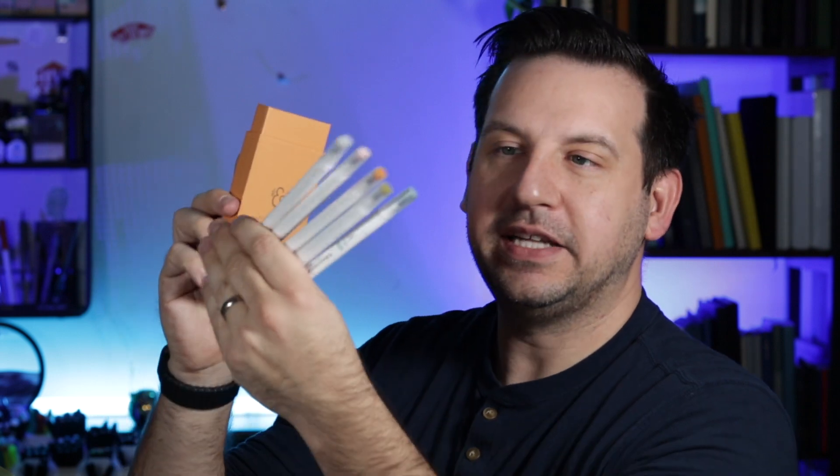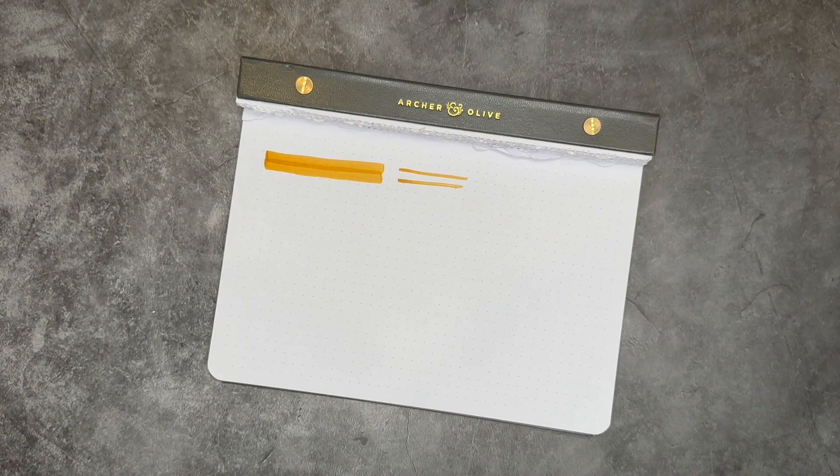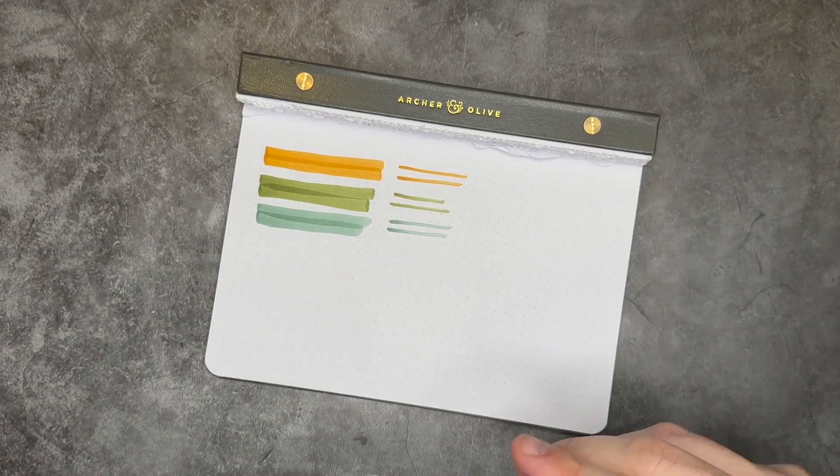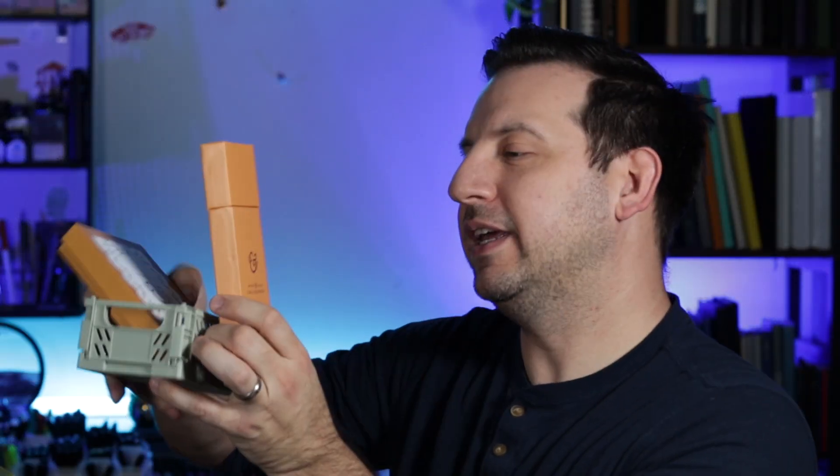The next thing inside are color graph pens. I'm not even going to say it. One, two, three, four, five colors that we have here. I can't really tell the difference between two of these — they almost look the same to me. I can't tell you the color names because they're not labeled on them. But we'll go ahead and swatch these and see what they look like. Those are going to join our little notebook over here in our two baskets.